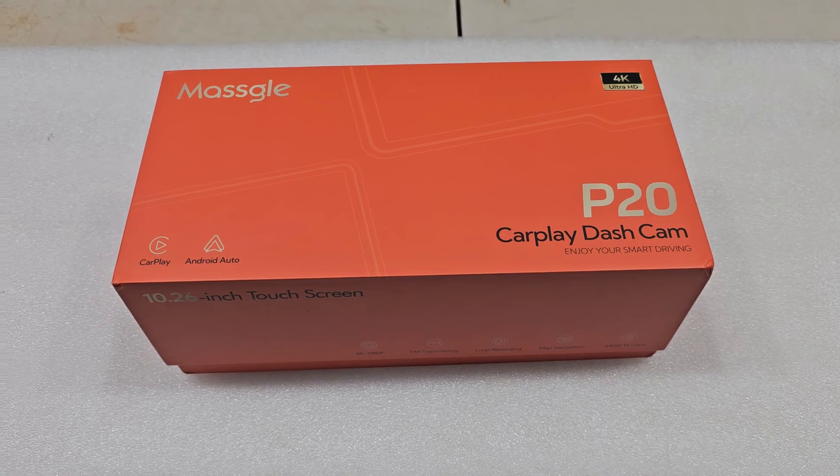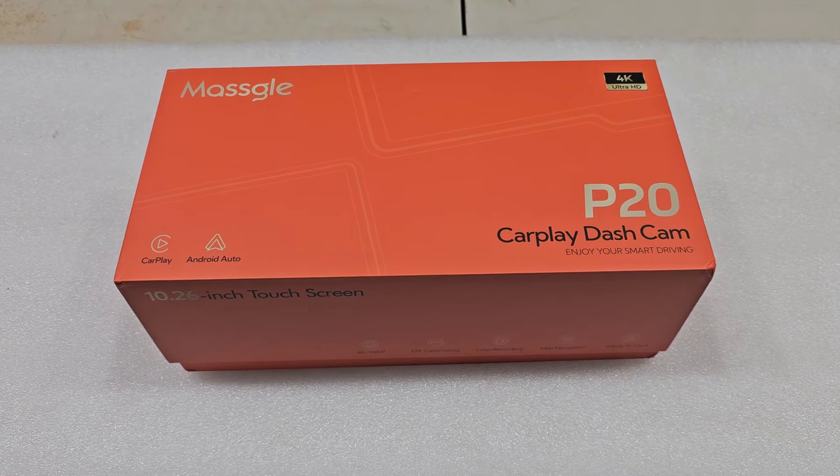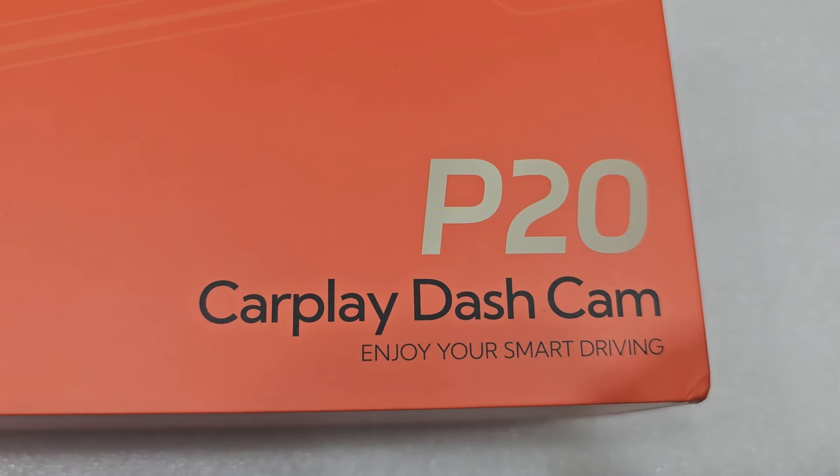Check out what I picked up today in Cheesy's garage. It's a Maskell P20 CarPlay dash cam, and it will do CarPlay and Android Auto with a 10.26-inch touchscreen. I'm going to put it on the Ranger.